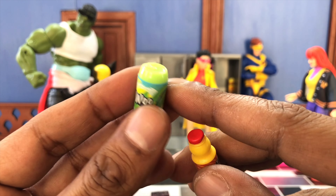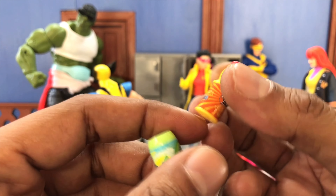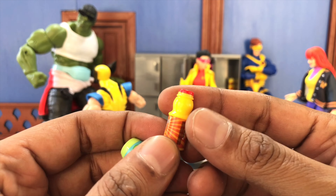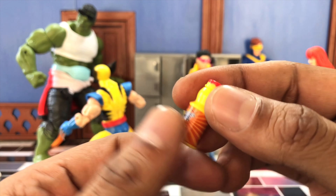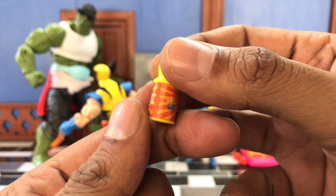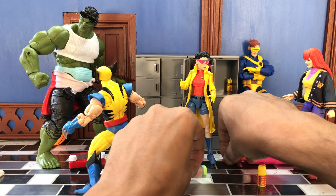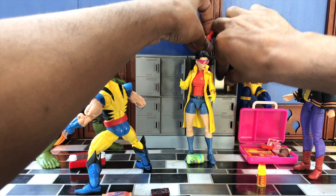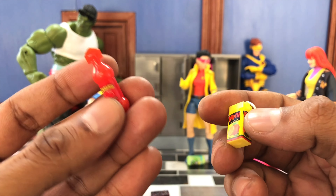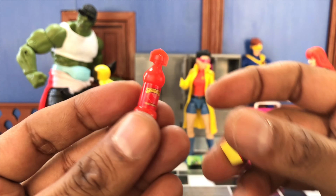A lot of things in this set are just basic plastic with a sticker. Over here we got yogurt bites — again, basic plastic with a sticker, not much to it. I put double-sided tape on both Jubilee and Mary Jane just because they don't have the best grip in their hands, but other figures are able to grip it.